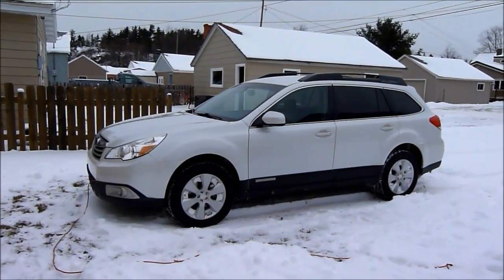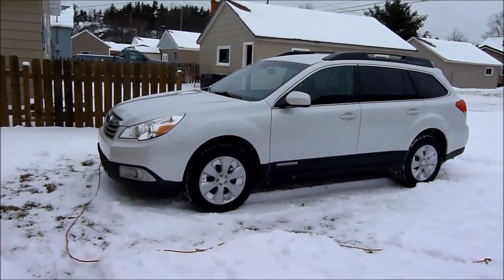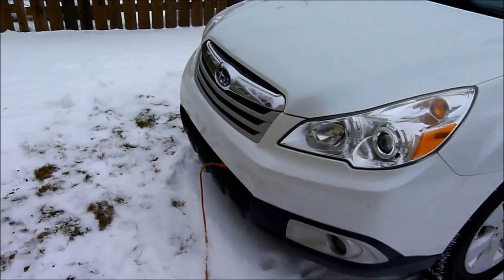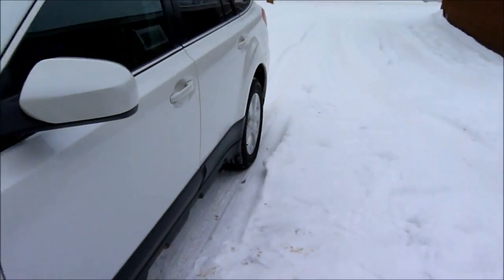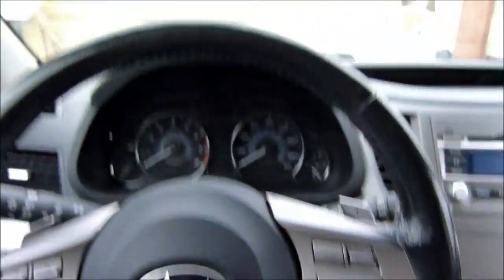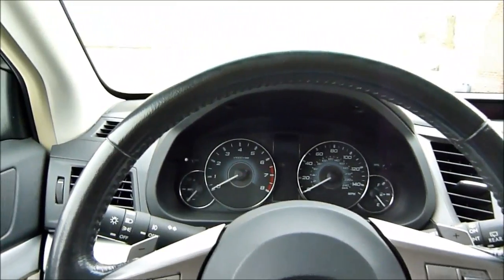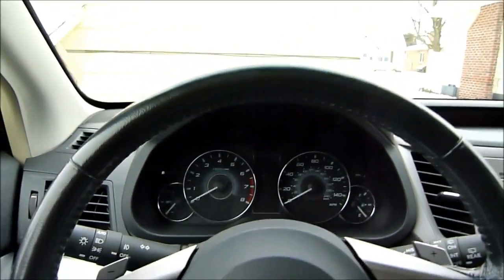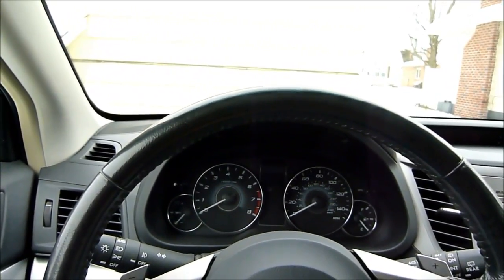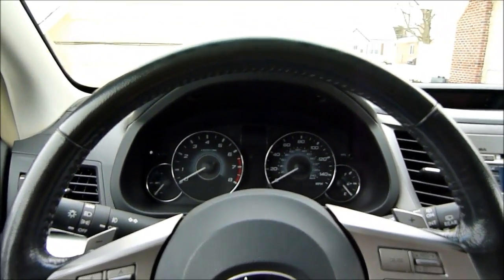Hey guys, Bobo here. Making a quick video to show the results of a block heater installed in my new-to-me Subaru — it's a 2010 Outback 2.5. Had the dealer install an OEM block heater the other day. The car's been sitting cold outside for about 14 hours overnight. I think the low was two degrees last night and right now it's about 10 degrees.